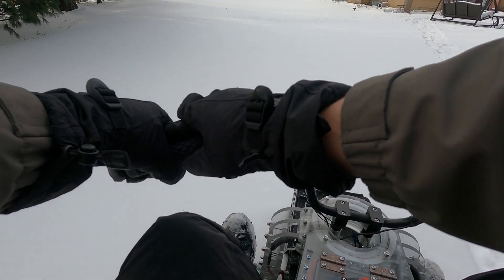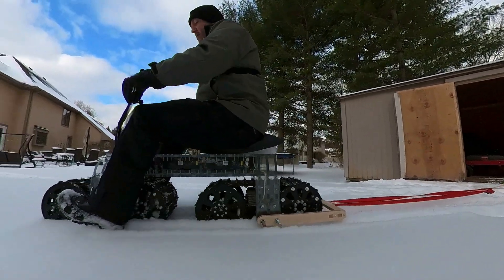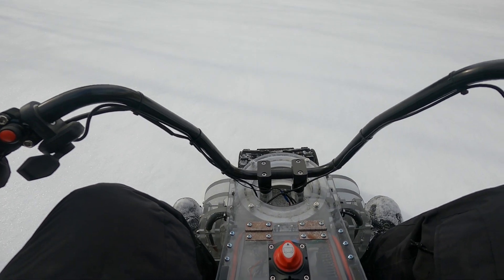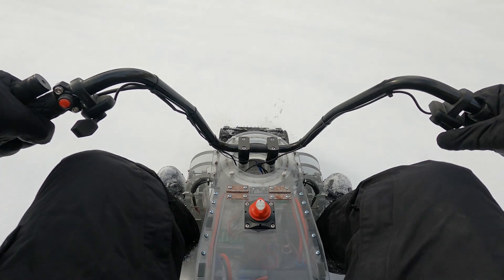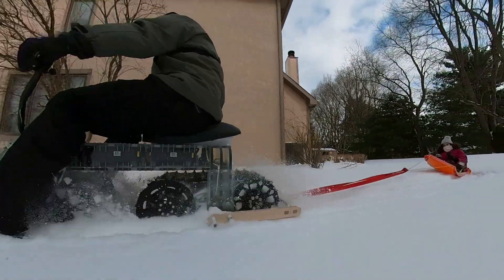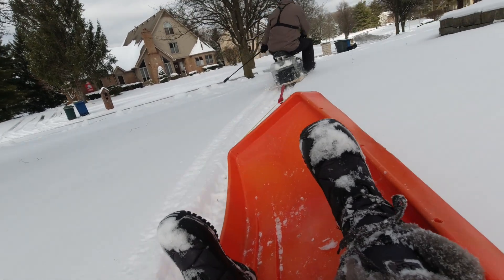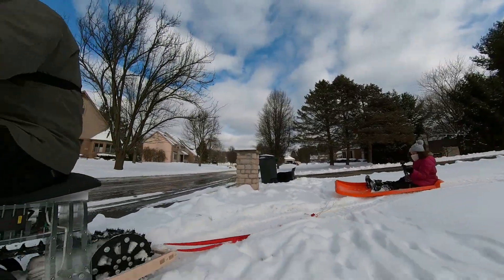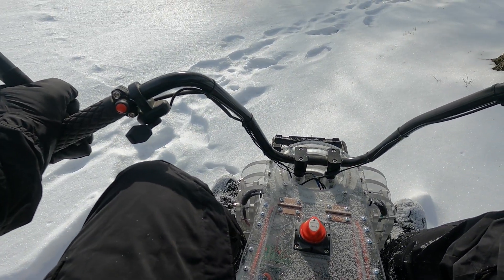Alright, ready. I don't think I'm going to go fast at first, but we'll see. Well, it doesn't seem like it's pulling anything. It's shooting snow up into the frame. Well okay, let's just see how long it goes. I couldn't floor it if I wanted — I'm about to fall over. Oh my gosh, it's down. I don't know what happened to the sled. Alright, I'm going to try to go faster. I just couldn't floor it.